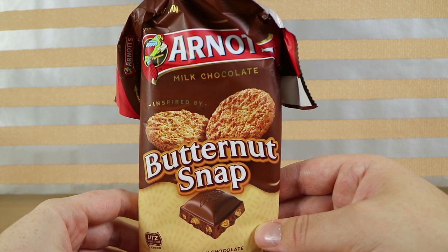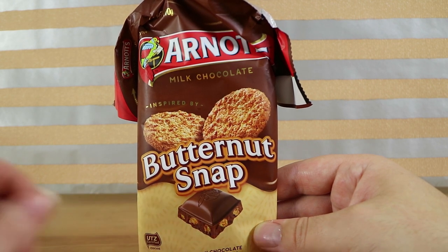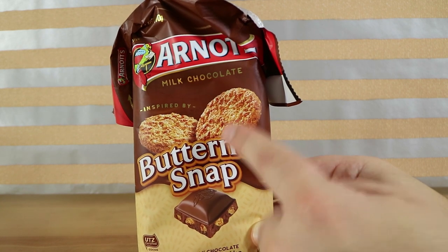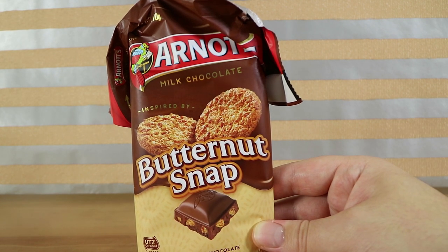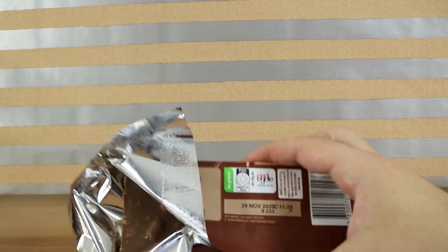The chocolate — the texture feels a lot smoother than the other ones. It actually tastes more like I'm eating one of these biscuits with a coating of chocolate on the bottom, rather than milk chocolate with biscuits in it. It's quite strong. The coconut's coming in loud and loud.